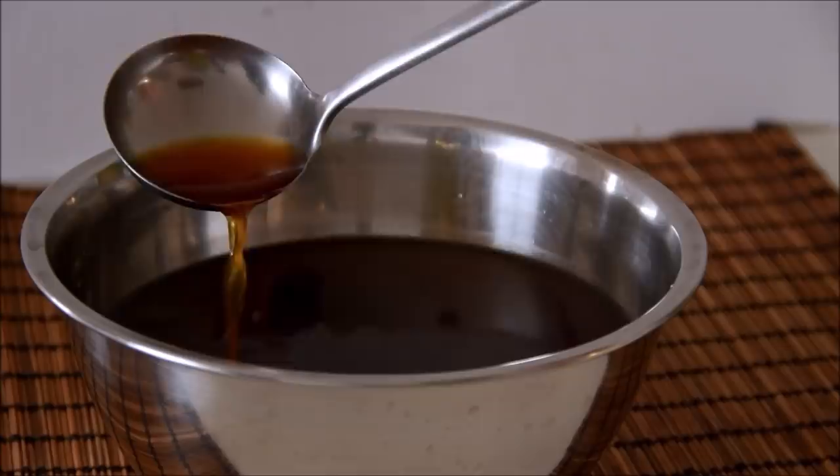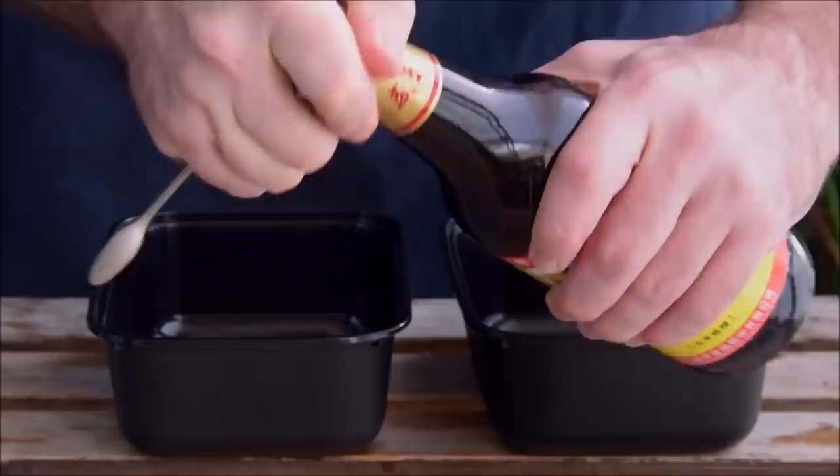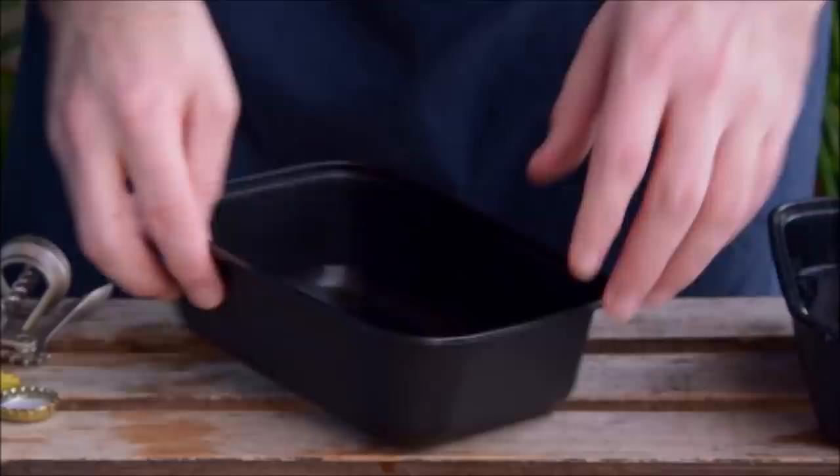You just gotta beg, borrow, or steal your way into some Shaoxing wine lees. Ready for how to use the bottled stuff? Get a bottle of zaolu, open it, pour it in a box – and that's pretty much it. You can optionally top with a touch of Shaoxing wine if you want it a bit boozier, but this is basically ready to soak stuff in.